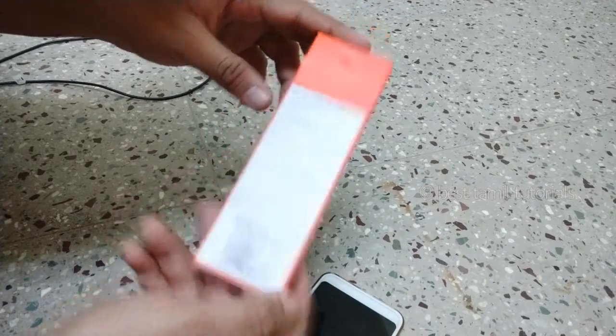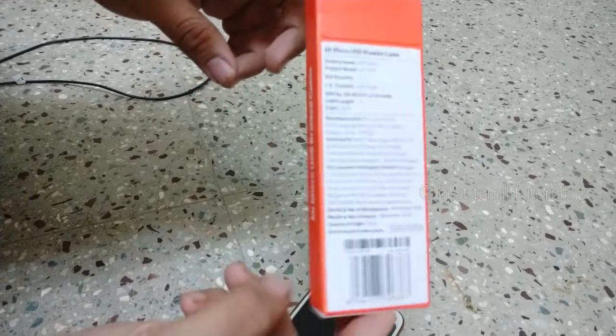Actually, the price is $2.99. It has a 6-month warranty.